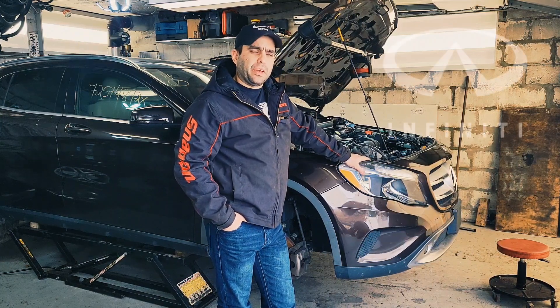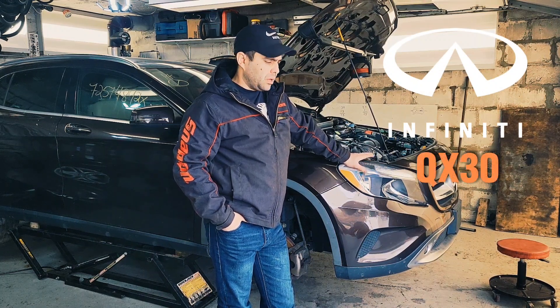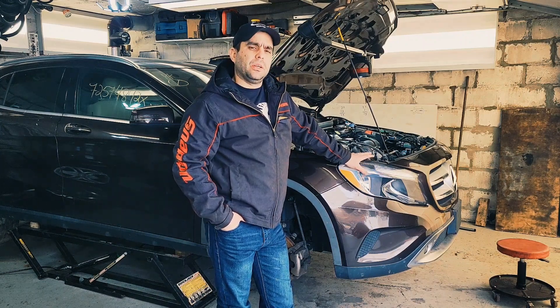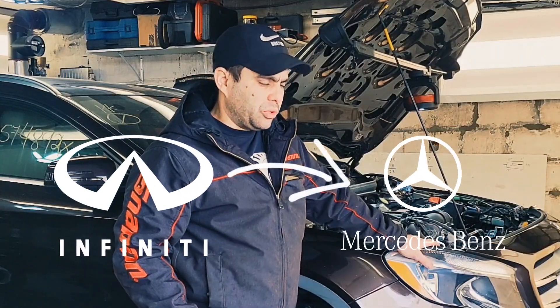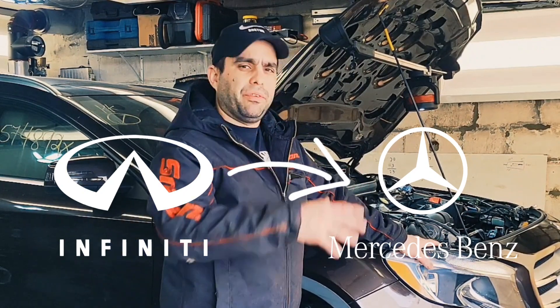I know that Infiniti — I think it's the QX30 — has the same frame as this car, the same body, same motor and everything. We're trying to put an Infiniti motor on this Mercedes, which is literally a Mercedes but with the Infiniti name on it.